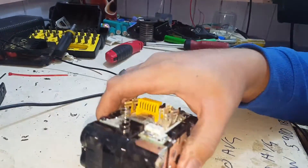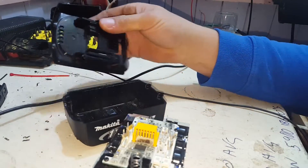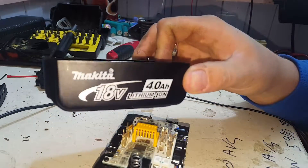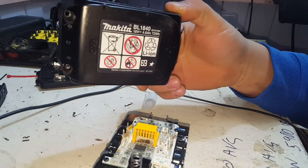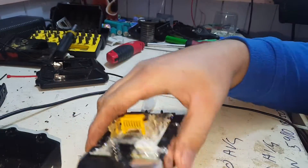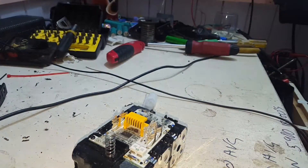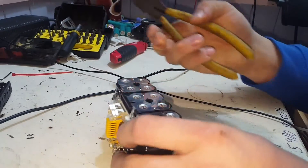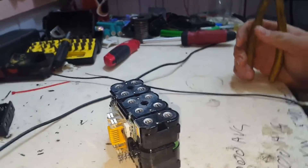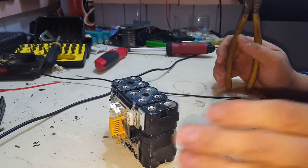Curiosity's got the better of me. I want to pull this Makita 4 amp hour BL1840 apart and see exactly what these cells are. The way I'm going to do that is carefully, so we don't short out these 18650s — it could be semi-catastrophic.